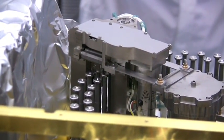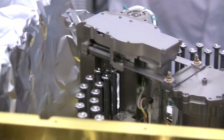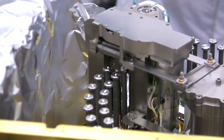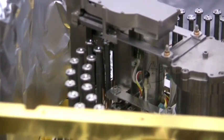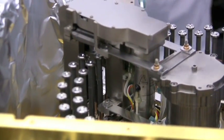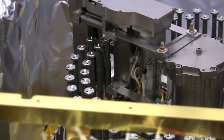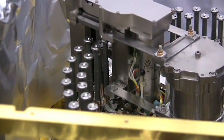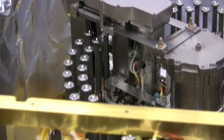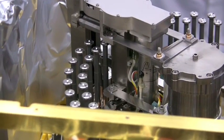When we raise in this configuration, we're actually lowering the cup into the pyrolysis oven. Cup looks centered in the pyro oven.